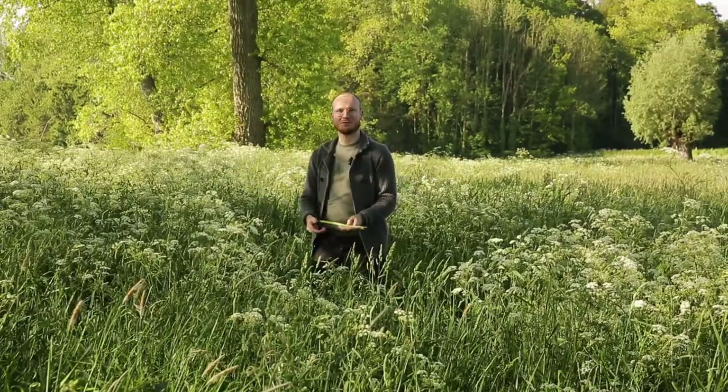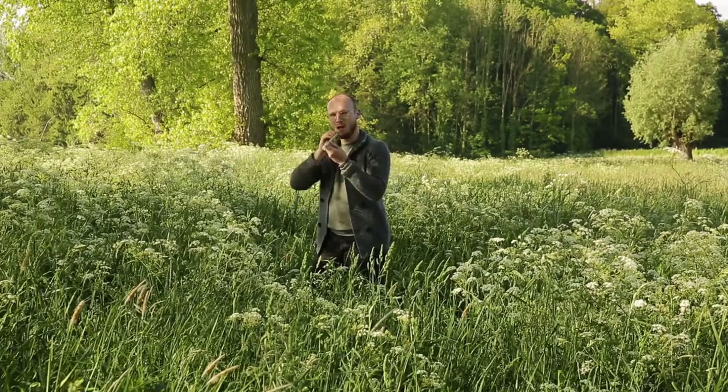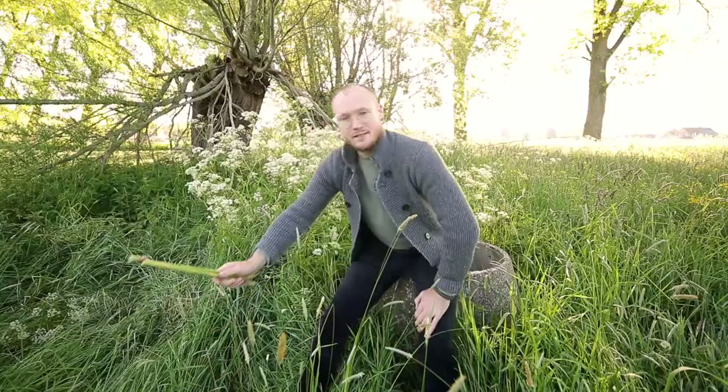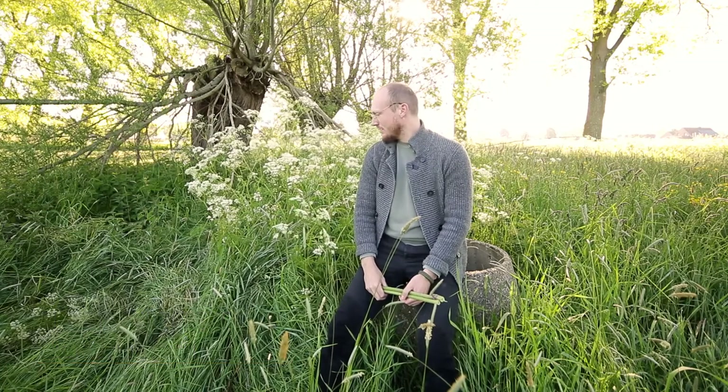Welcome to a new video. Good morning everybody and welcome to a new video on this channel. My name is Glenn van der Beeken. I'm a full-time photographer from Belgium and today I surrounded myself with cow parsley.